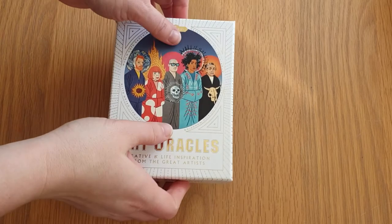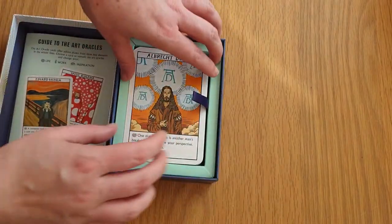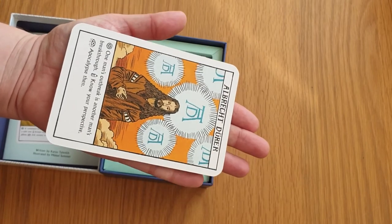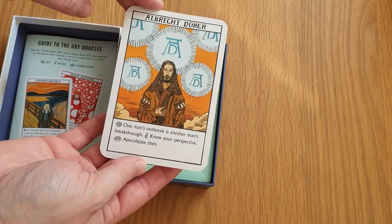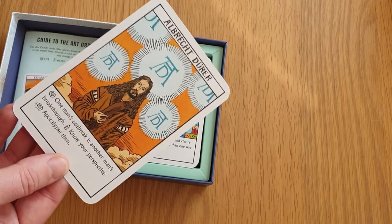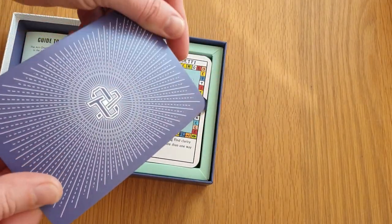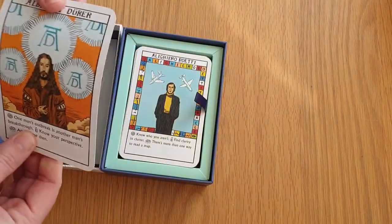It's a lovely deck. Let's have a look at the card stock — I nearly put it away before I had a look. The card stock is smooth, not linen like the box. They're probably about the size of the Good Tarot. The artwork is beautiful — it's kind of almost Roderick Smith-esque. They're about the size of your palm, smooth matte, quite thick but with a bit of bend to it.